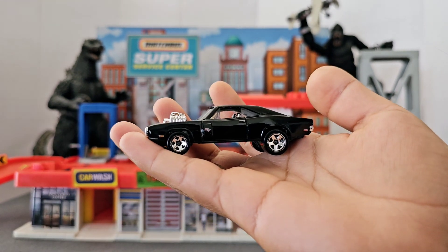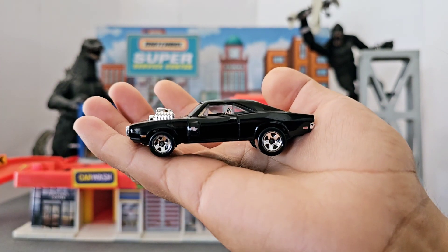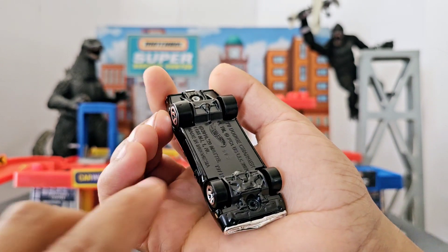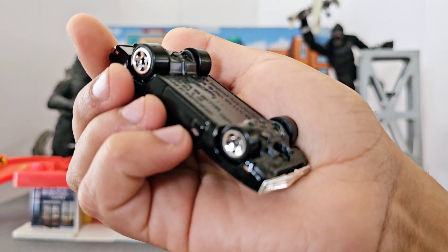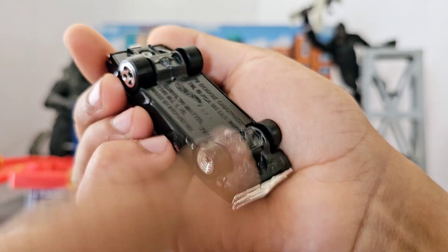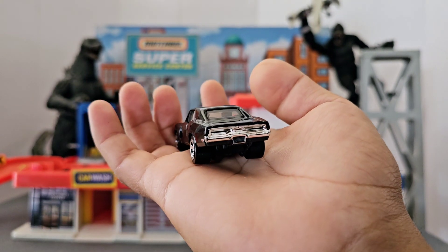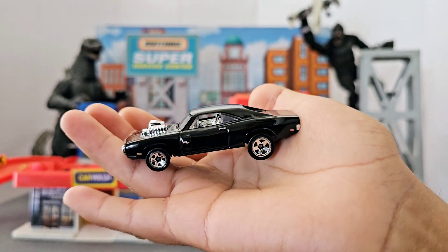This car has been released a couple of times and there are a few differences from the premium package. In the premium package you get rubber tires; in this one you don't — you get the standard plastic Hot Wheels tires. There are also a few changes in the paintwork in the front and I believe in the back as well. But overall, it's still a nice car.